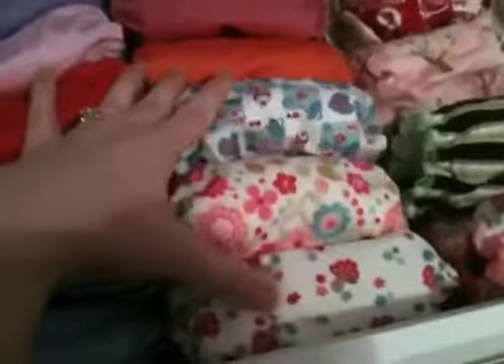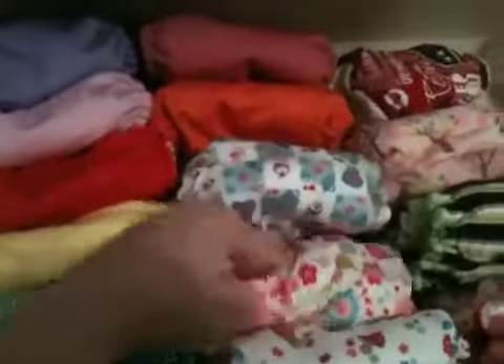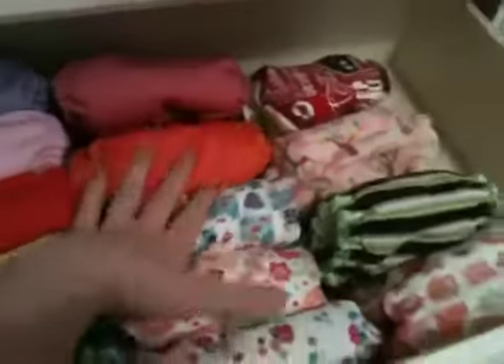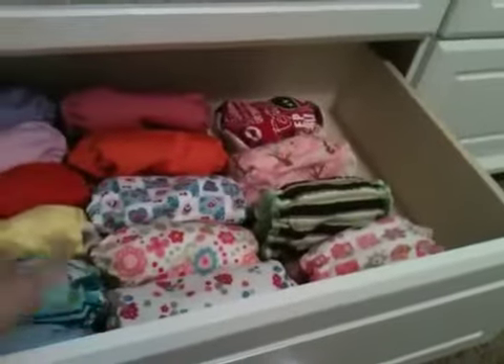And here's some more Tot Spots: the Mushroom Magic, the Flower Power, the Jubilee Print, and an Orange one. There's no reason why these are down here — they just don't fit in the top drawer, so I put them down here.